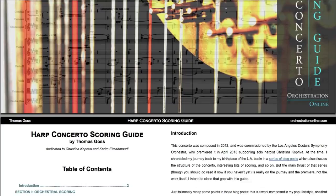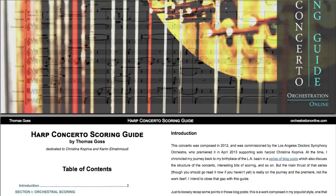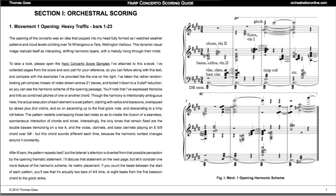Ten days later, I released the website's first e-book, a scoring guide to my harp concerto. Then, after another 10 days, my Mac Pro video course was finally released — Orchestration 101, the string section.